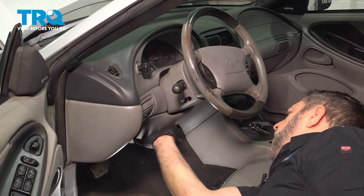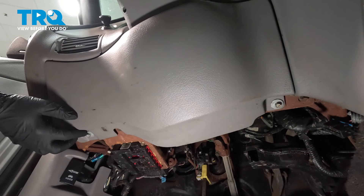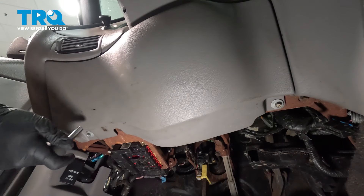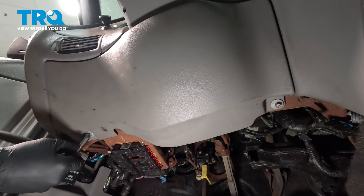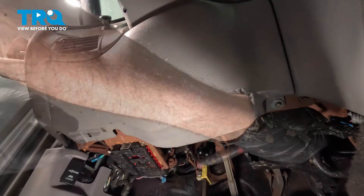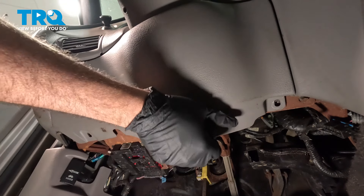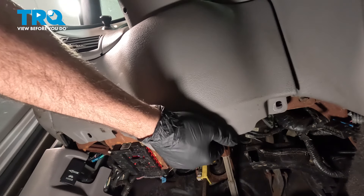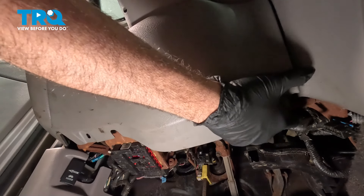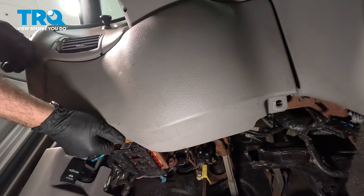On the bottom side of our dash, we have our kneeboard right here, and there's going to be two 8-millimeter screws holding this in place — one on the left-hand side, one on the right-hand side. Let's go ahead and loosen and remove those, then pull our lower panel down.